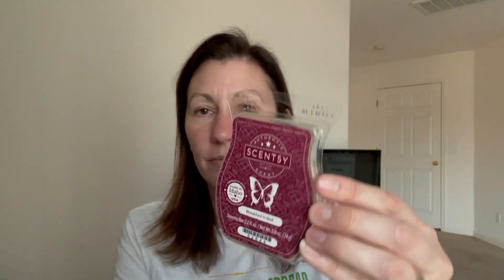Breakfast in Bed - another one I got as part of the Festive Friday Build Your Own Bundle. It's delicious. It's kind of similar to Stroop Waffle in that they have the same base - both kind of have that Pumpkin Pecan Waffle base. But then there's extra stuff in this one: a raspberry note and some very mild spice. It's delicious.